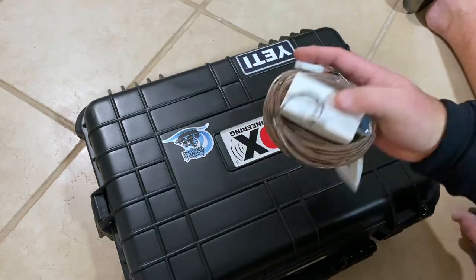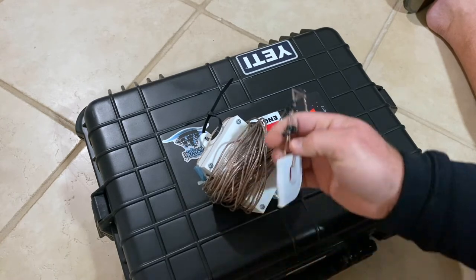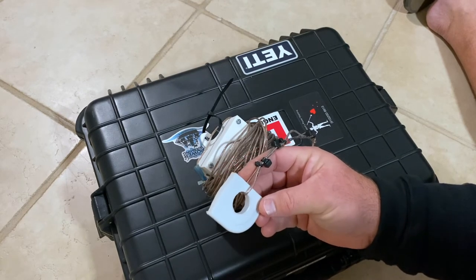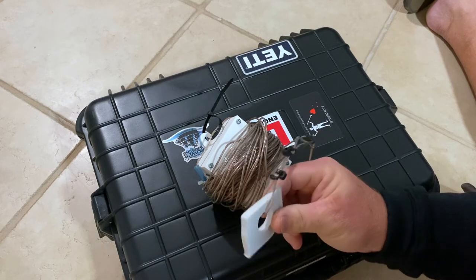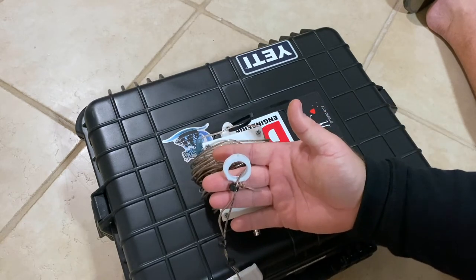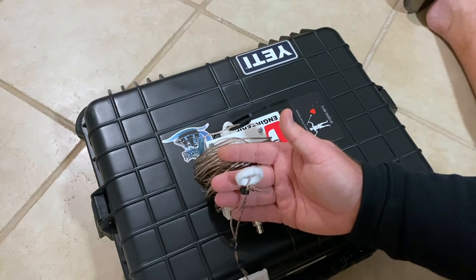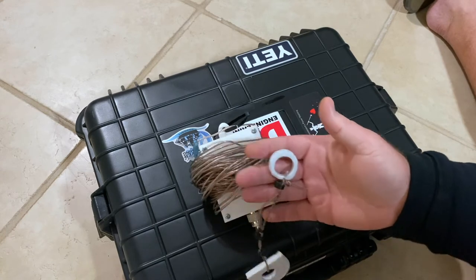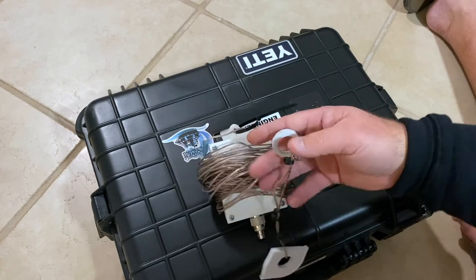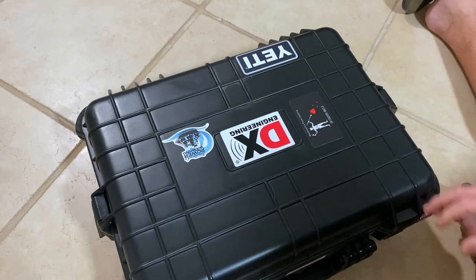My antenna is a half-wave end-fed made of 20-gauge speaker wire, about 65 feet 3 inches. I cut a cutting board up to make little insulators and connection points. I have one version rigged to set up as an inverted-V — just put the center point up, stake out the ends a bit, raise the middle, and you have an inverted-V. I have absolutely loved this antenna and my setup so far.